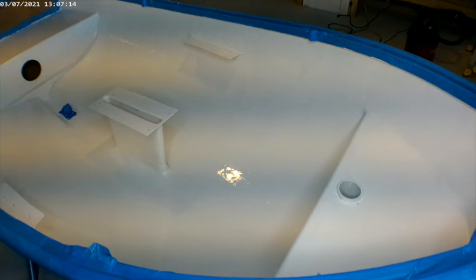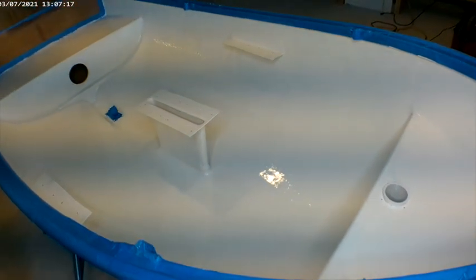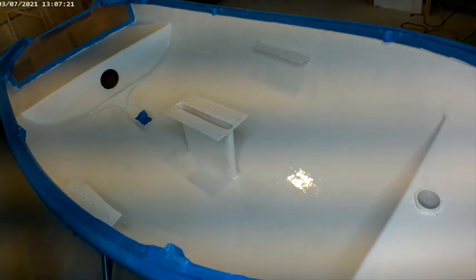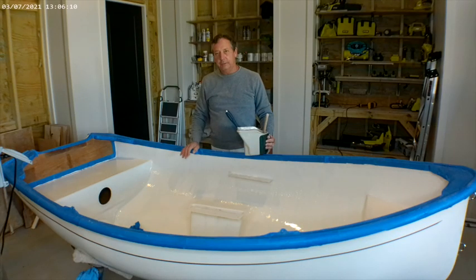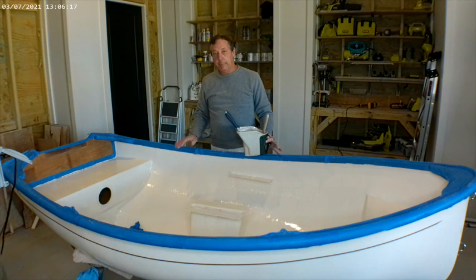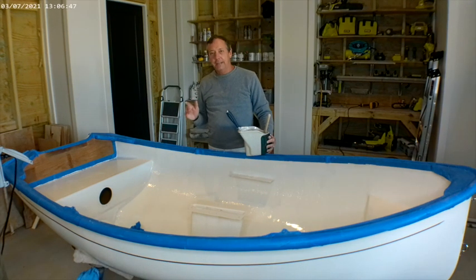All the priming is done. It looks really good. Now we'll let it dry and cure for a couple of days and we'll be ready to move on to the next step. Be sure to subscribe and like, and tune in next time when we begin the painting process. And that's how we do it at Ted's Trick Shop.